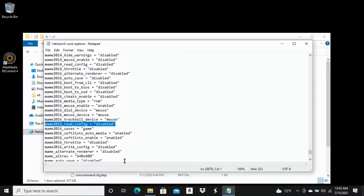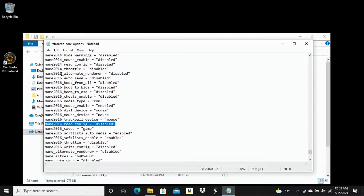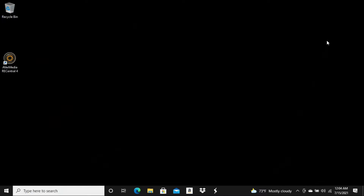Just to be clear — if any of these lines from the description are already in your config file, do not add duplicates. Skip those and only add the ones that are missing. Once you're done, go to File at the top and hit Save. Make sure you save this — if you don't, all of the lines we just added will not be saved, and the trackball will not work on your system. After saving, close the file and jump back over to your RetroPie system.